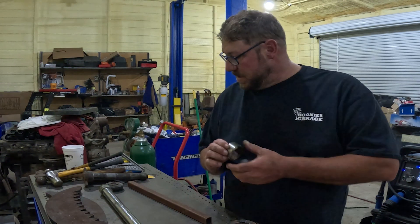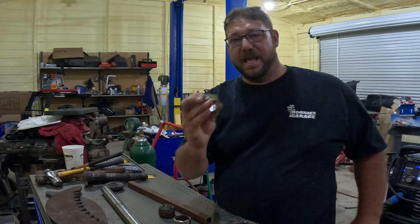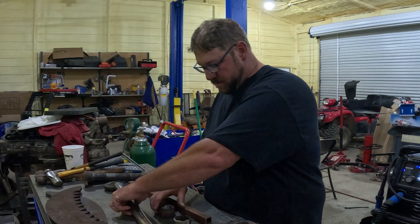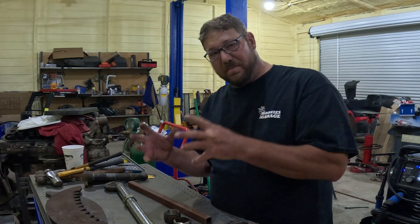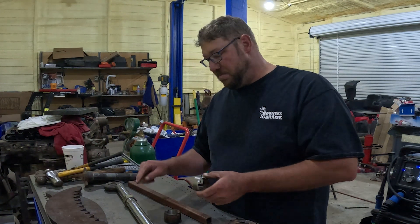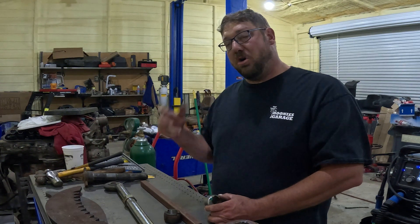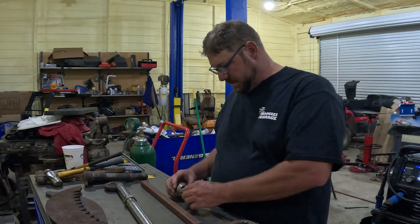This will actually hold this nut that I machined down. I'm going to weld it to the pin so that when I stick the pin through, everything will be centered. The nut and this socket will keep the pin from rotating in the bucket — you don't want it rotating in the bucket, you want it rotating in the arm of the track hoe, in the bushings. So that's why I'm going through these steps.